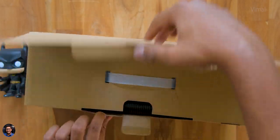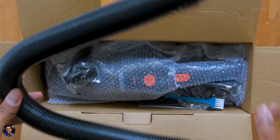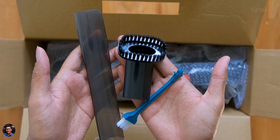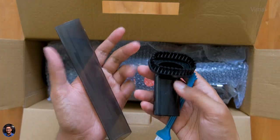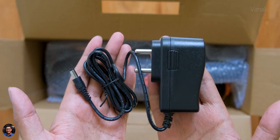As soon as you open it, there are a couple of accessories — an extension hose tube for the vacuum cleaner, a couple of brush attachments, nozzles for different sorts of cleaning applications, and a tiny brush as well. Along with that, you also get a DC power adapter for charging.